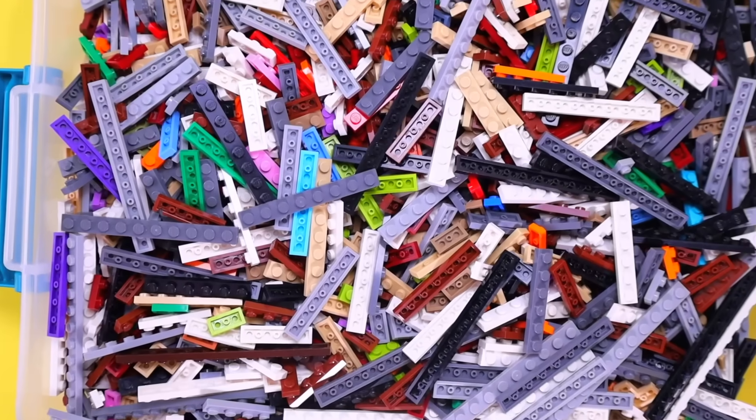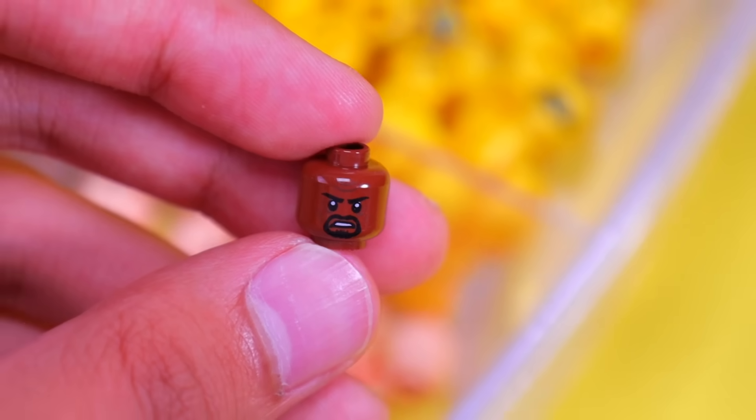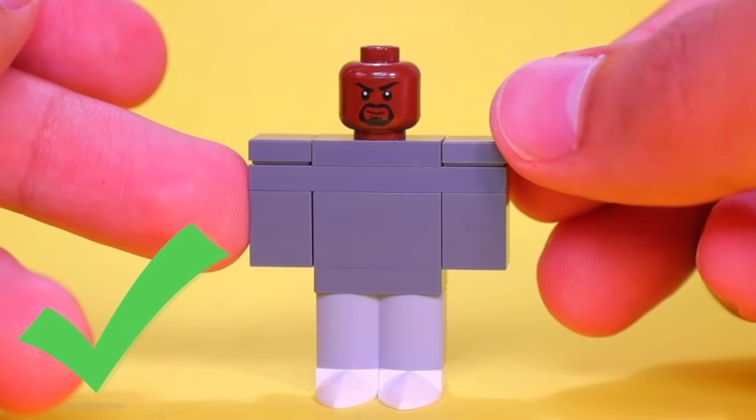A lot of you guys wanted me to make Kanye West, who's a famous rapper. He looks like a Roblox character in this photo, so let's go ahead and make him. I'm going to make his outfit using regular bricks and some plates, and for his head I'm going to use this one that belongs to a minifigure from the Lego Batman movie. Here's our custom Kanye West minifig.